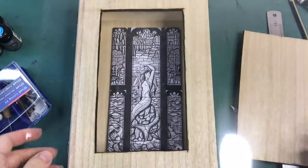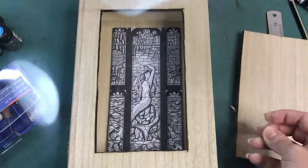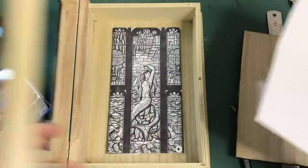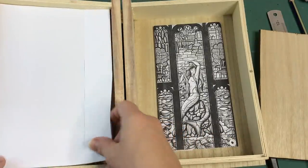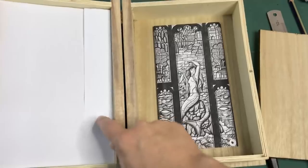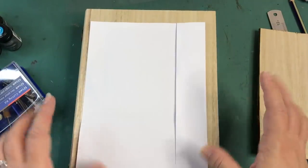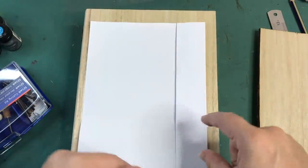I have a piece of acetate which I'm probably going to double because I want it to be strong. This piece of paper fits inside here, so I need the size of this paper to be the acetate, and then I can start designing my mermaid on the acetate.